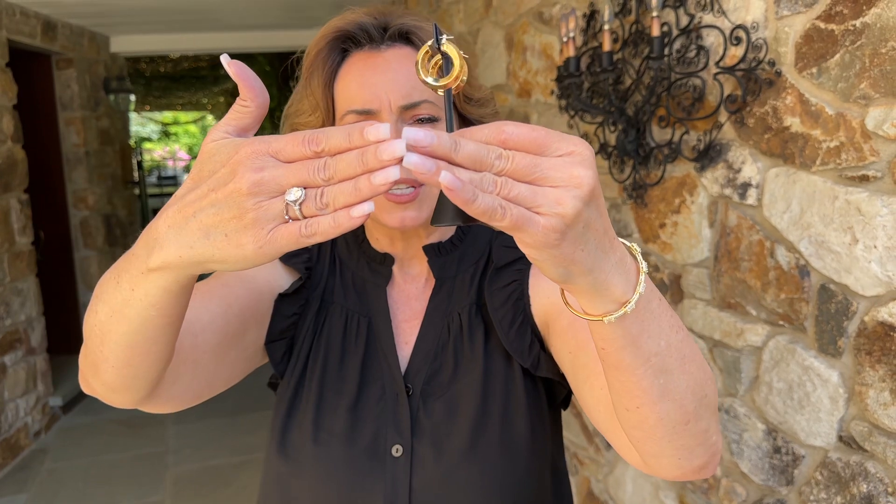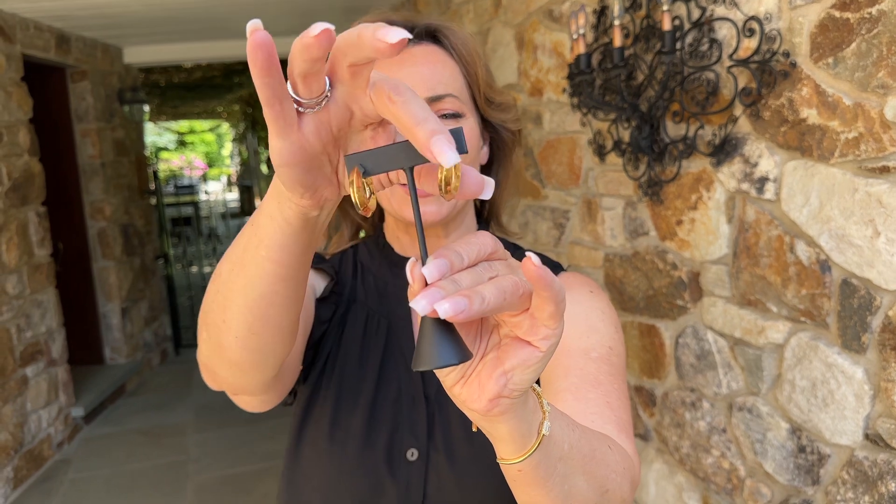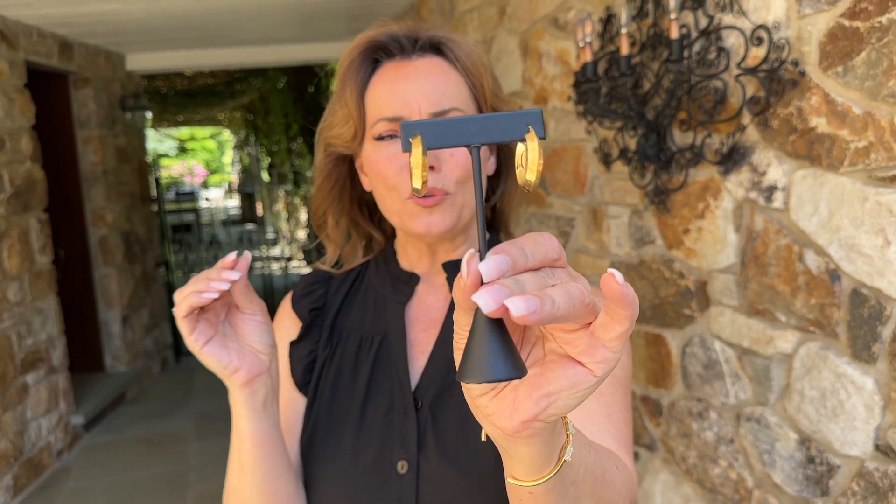So you're going to have two mirrors this way on the outside, two mirrors this way on the inside. What it's going to do is catch the light beautifully. Look how gorgeous these are.